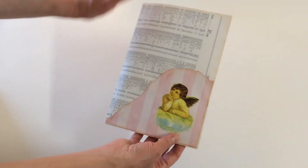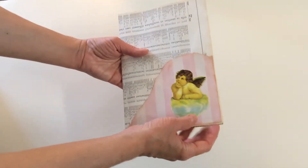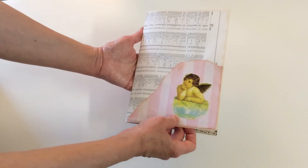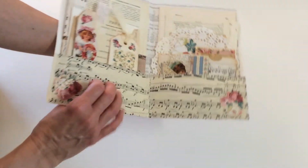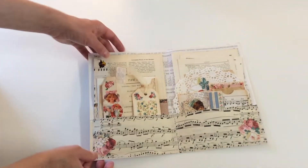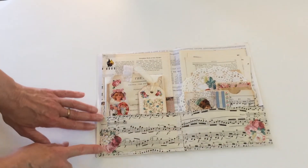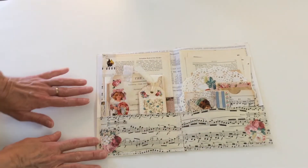I use the index page from a map book and decorated it with one of my images. There are a lot of collages, and for the inside there are two pockets — I use music paper for the pockets.